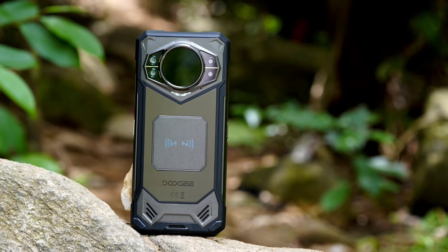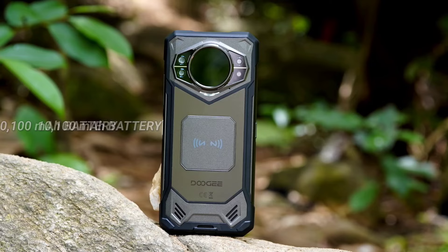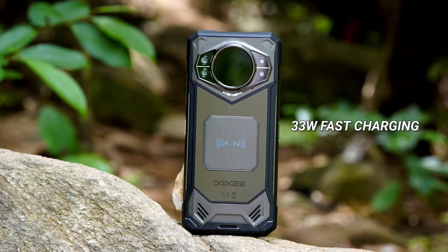The S200 packs a 10,100mAh battery, which promises exceptional endurance. Coupled with 33W fast charging, users can spend less time tethered to the power outlet.